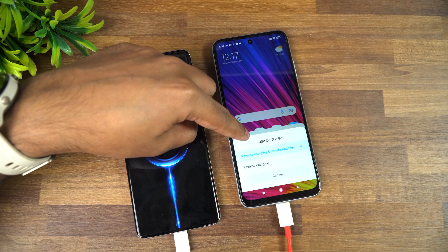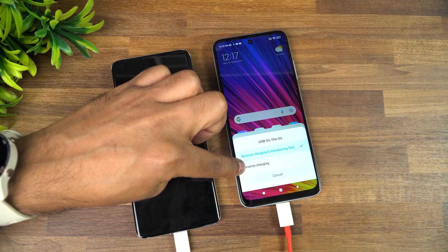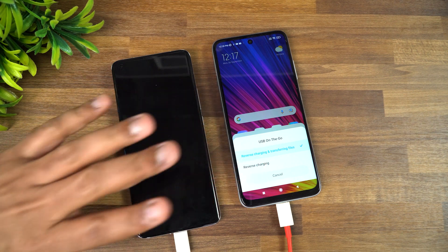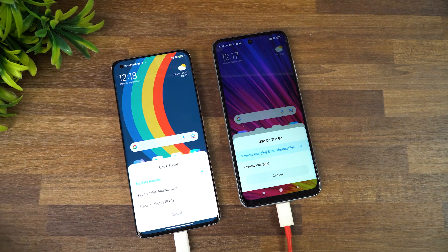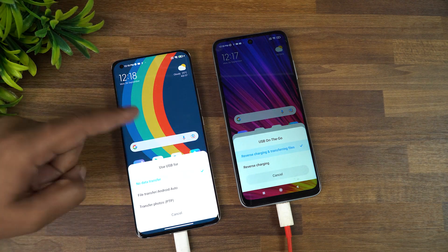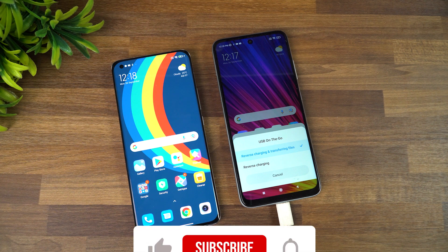If you want to transfer files from the Redmi 10 Prime to the Mi 11 Ultra, you can choose the first option. If you just want reverse charging, you can use the reverse charging option — that means there won't be any file transfer, just charging alone. But if you want to transfer files as well, then choose the reverse charging and transferring files option.